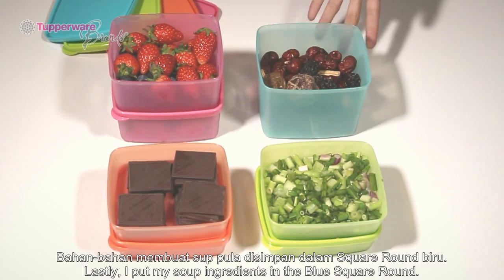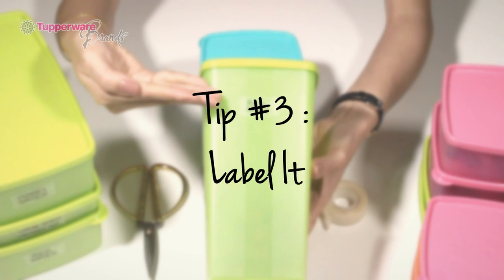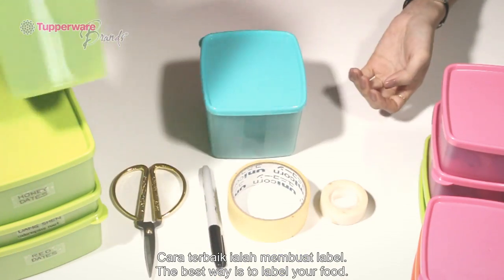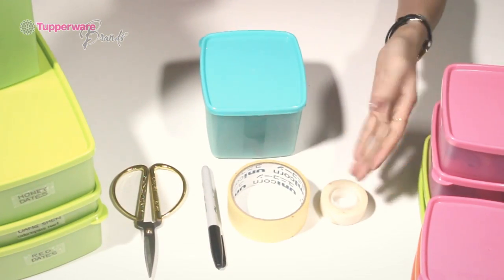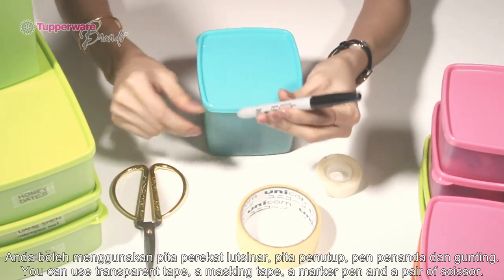Lastly, I put my soup ingredients in blue square rounds. Tip 3: Label it. I like to know in a glance what I have in my fridge without having to open the square rounds to check. The best way is to label my food. I like to use transparent tape or masking tape, a marker pen, and a pair of scissors.